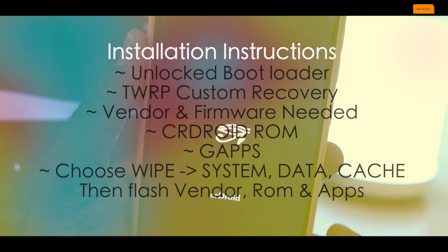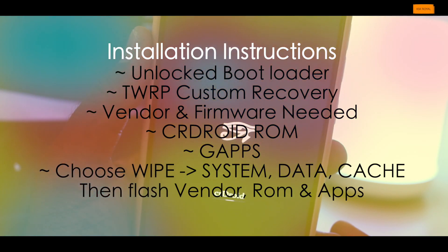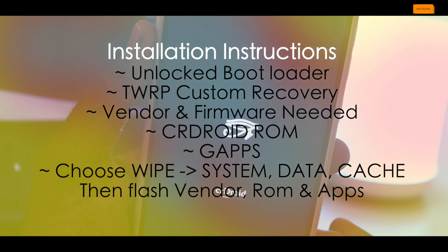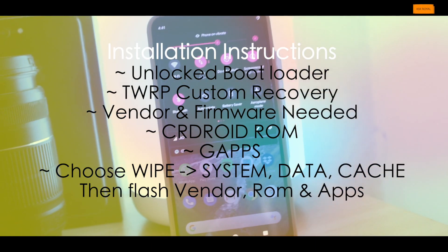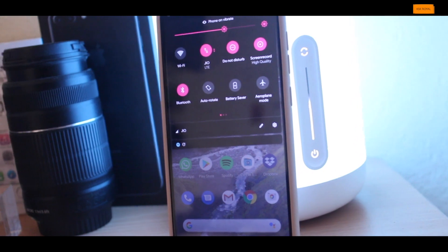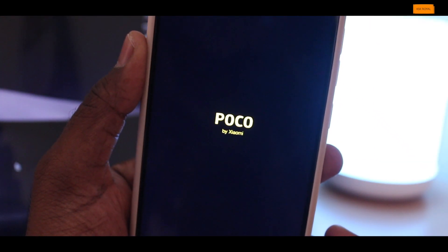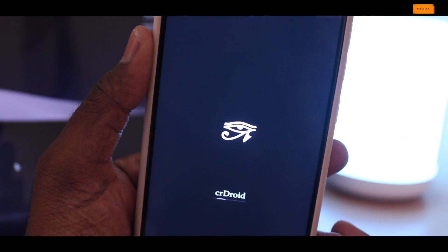Make sure you have an unlocked bootloader and a TWRP custom recovery installed. You'll also need the latest vendor and framework files, as well as the CR Droid ROM and Google applications package for your specific Android phone. Boot into TWRP, wipe system, data, and cache, then flash the vendor and framework, then flash the CR Droid ROM and Google apps. Once done, reboot your phone. I've also made a dedicated video for Pocophone F1 users — click the card to watch it.